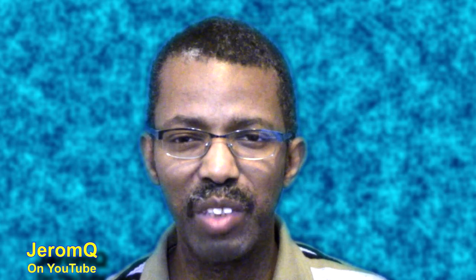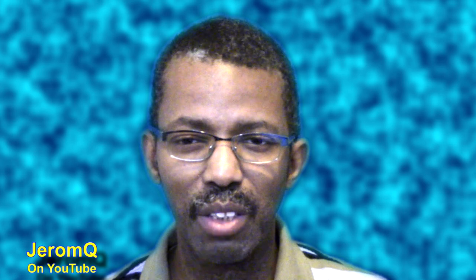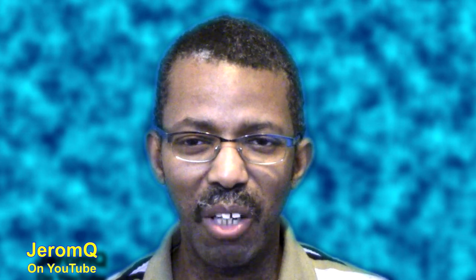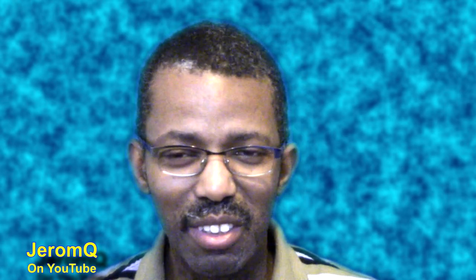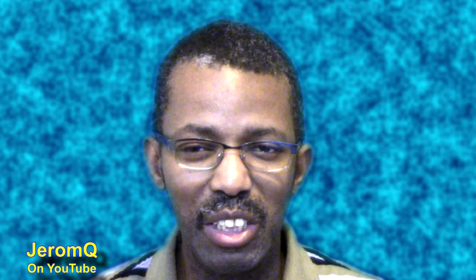Welcome and thank you for visiting my video and of course my channel. First of all, I apologize for my haircut — I might do something about that soon. Anyway, let's get back to what we need to get to.